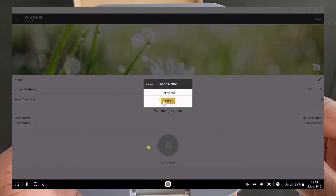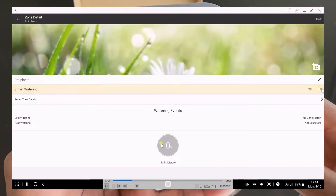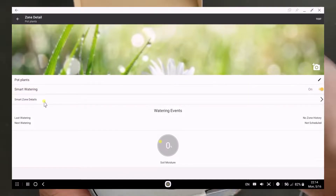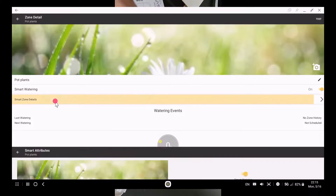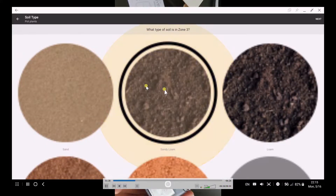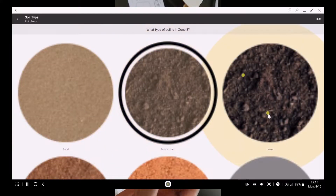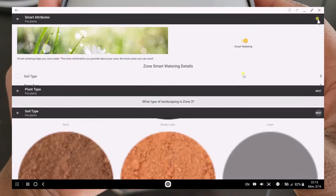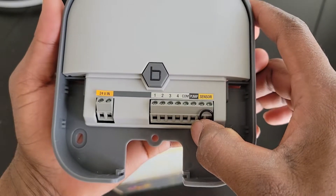Smart watering is a feature of modern devices that is capable of automating the irrigation process by analyzing the rainfall conditions in an area, water amounts, and the soil type and climate — controlling irrigation directly without human intervention. It runs on a changing program that is fed using sensors and data delivered to the device.